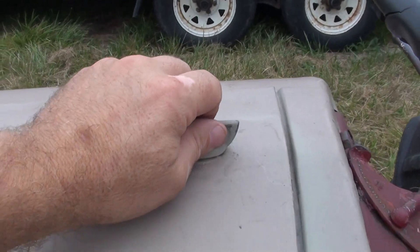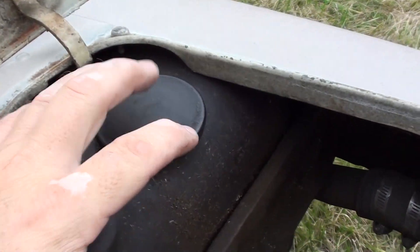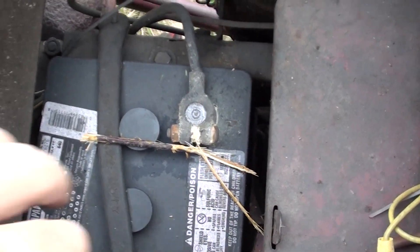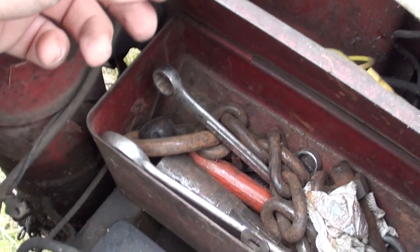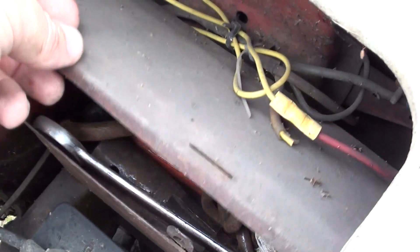In order to access the battery or the fuel tank, you raise this — this is the fuel tank, and the battery and the toolbox are located down inside here. It actually has a toolbox where you can put tools. We keep tools in there to take care of the mower.